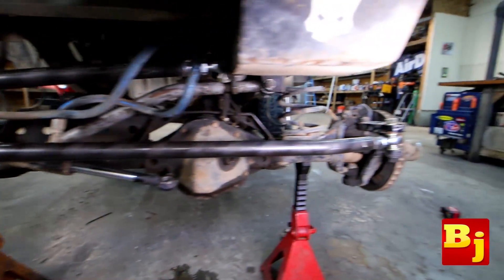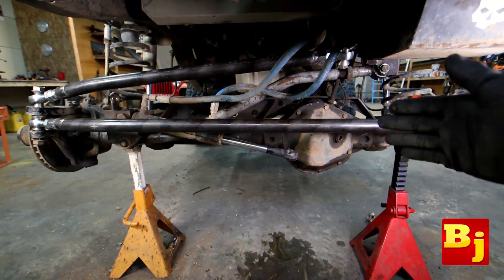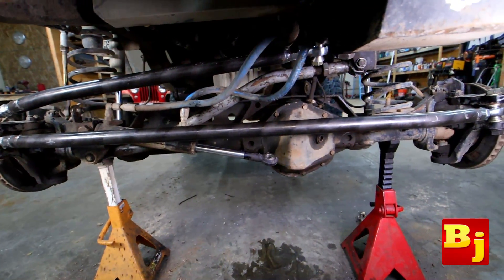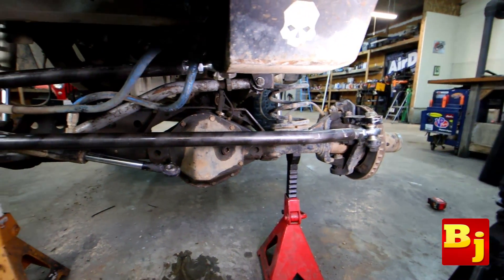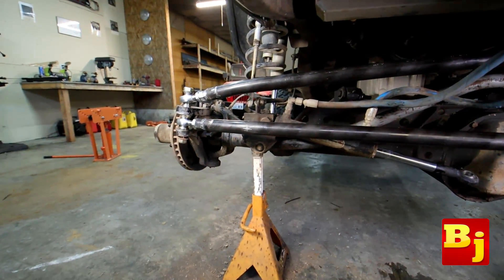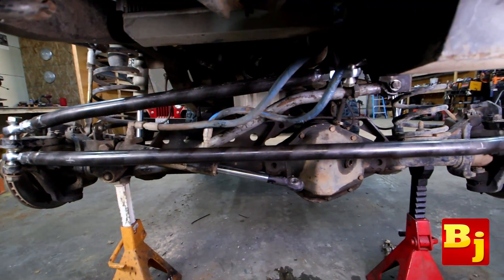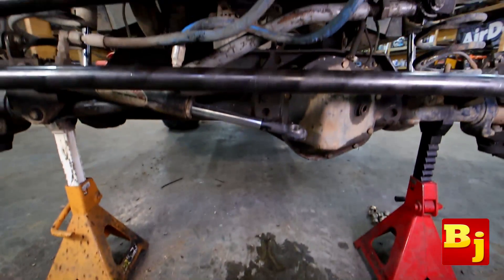Steering is located, everything's good to go, and I double-checked the toe — the toe is perfect. I like to toe mine out just a little bit, so it's a 16th of an inch wider in the front from the point I measured than it is in the rear. If I go drive it and don't like it I can always change it, but I usually do about a 16th of an inch wider in front and it drives a little better on the road. A lot of manufacturers recommend their vehicles be adjusted with toe out just a hair, so this is kind of the same deal. Now I want to try out mounting this cool little coupler and see how it fits.